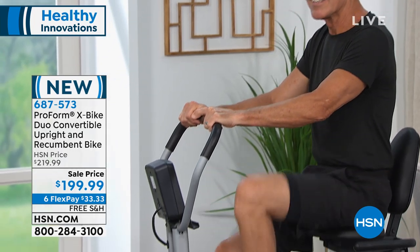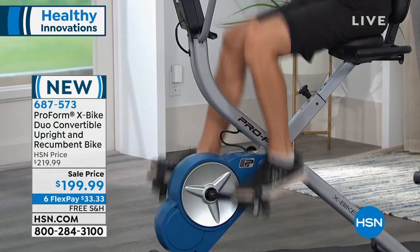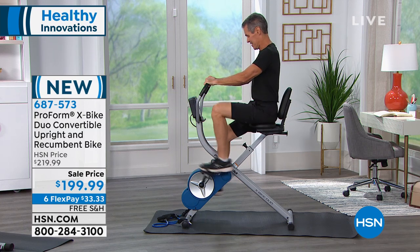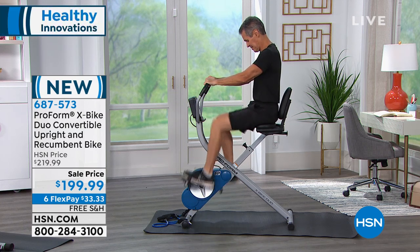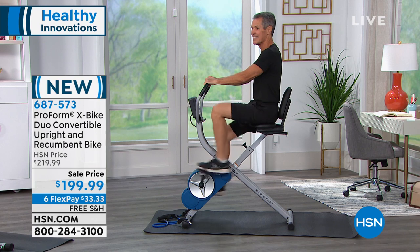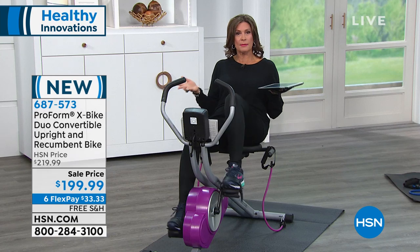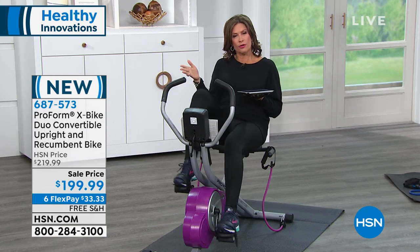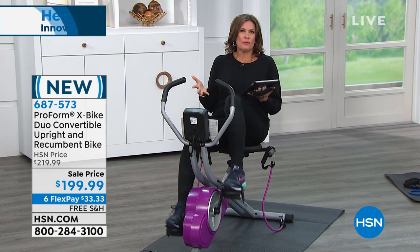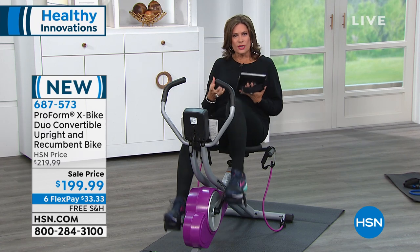It's going to be completely up to you, whatever motivates you. This is brand new today — we have never offered this before. At less than $200, and for $33.33 on your credit card with FlexPayment, we're going to ship it to you absolutely free. At least get it home and try it. Put it in your home. If it's there, you're going to use it. If it's there and you don't have to find a place to plug it in, you're going to use it. If it's quiet, you're going to use it.